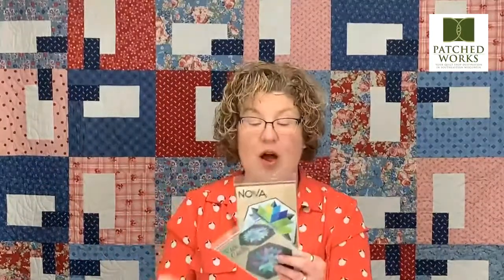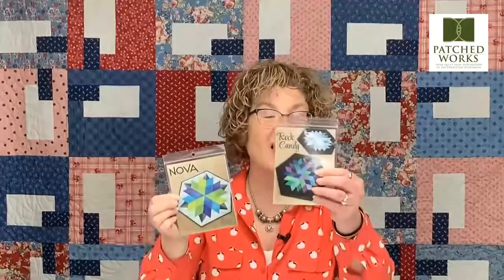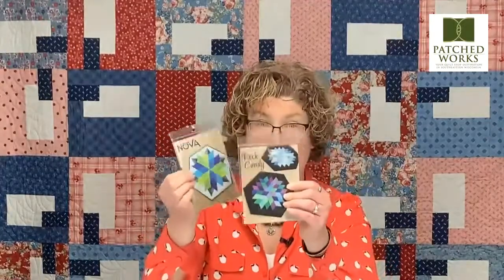All of her patterns and books do use her fantastic tools. We have the Super Sidekick and Hex and More in stock here. There is a Sidekick that is a smaller version of the ruler — if you would like one of those, please let us know because we'd be more than happy to order it for you. And there also is a teeny tiny version of the Hex and More ruler, the little mini Hex and More, which is a cute little keychain or tool for making smaller pieces.